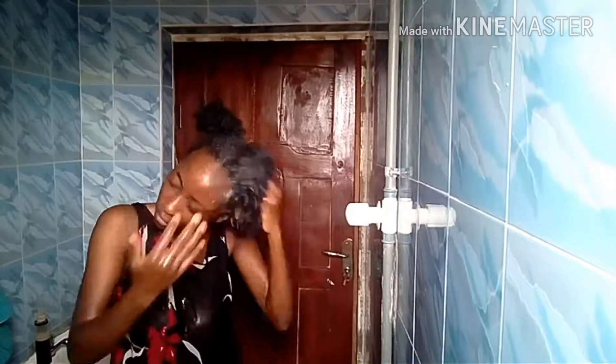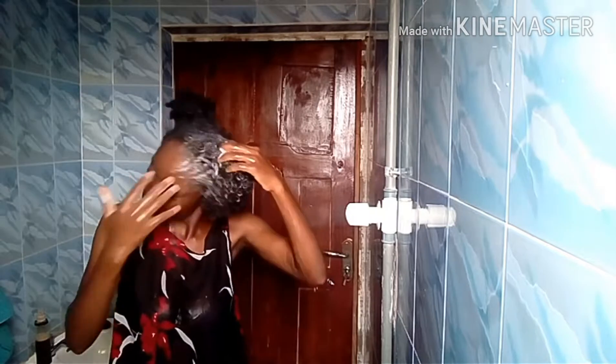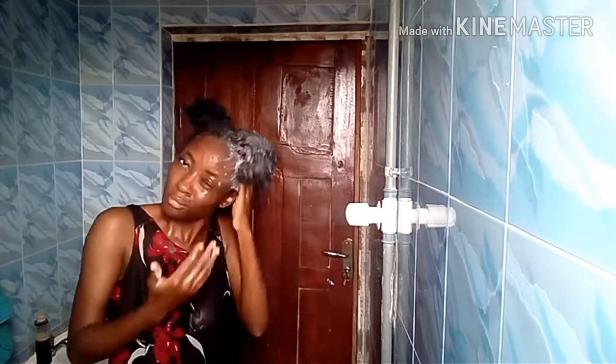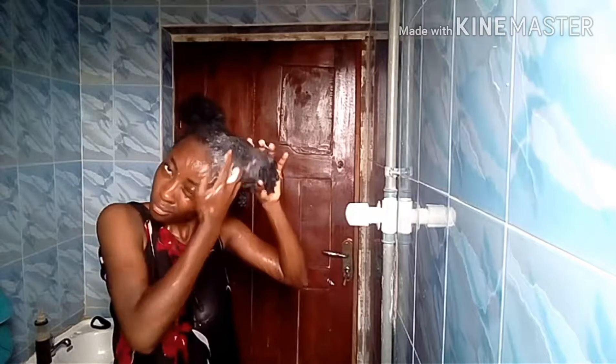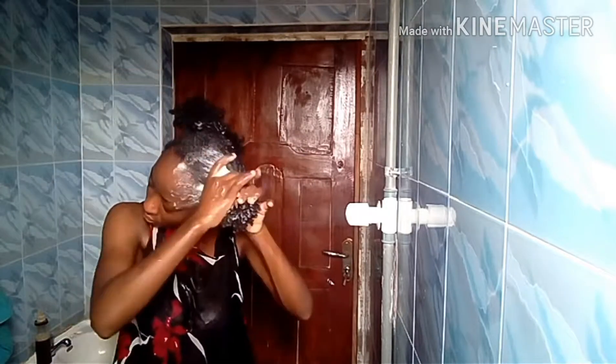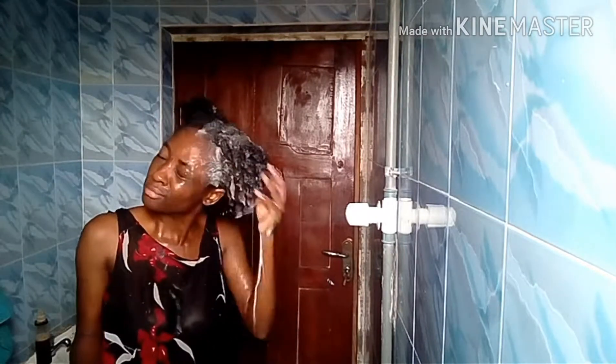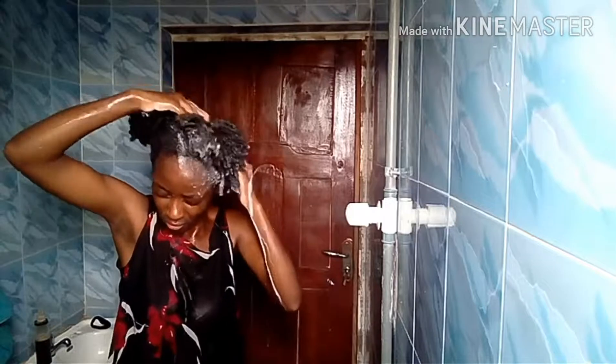Then I'll hold that section back in place and repeat the same process all through my hair. Then I'm going to go into the shower and rinse this soap off. I'll do this process section by section — it's always good to work in sections because that helps to reduce the amount of tangles at the end of washing.